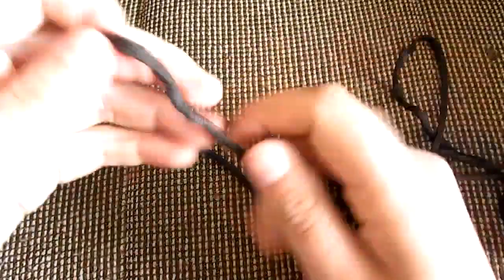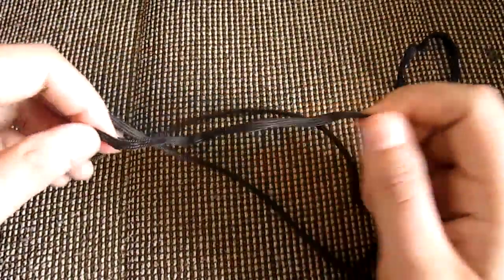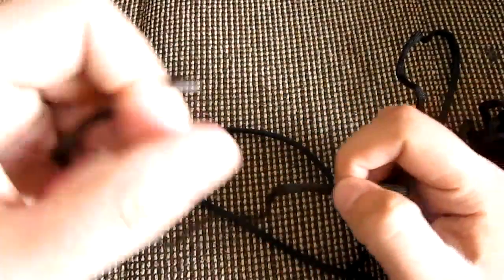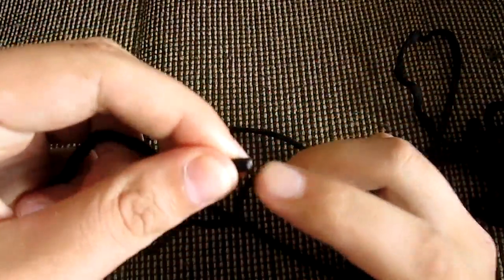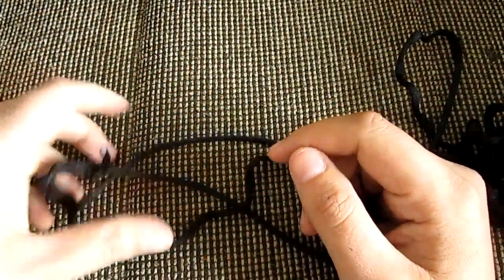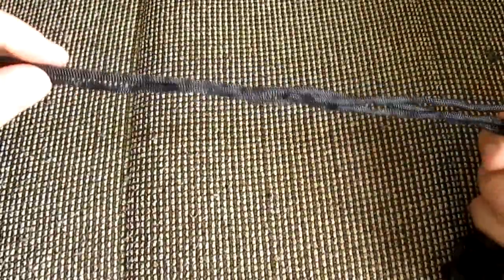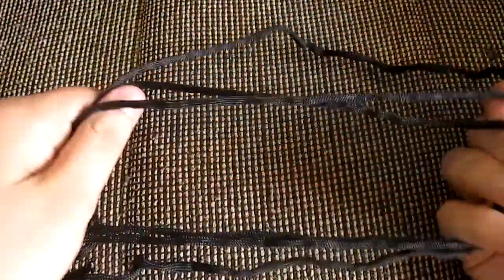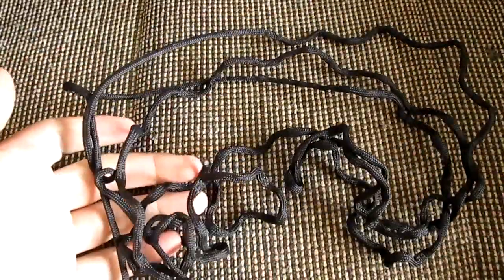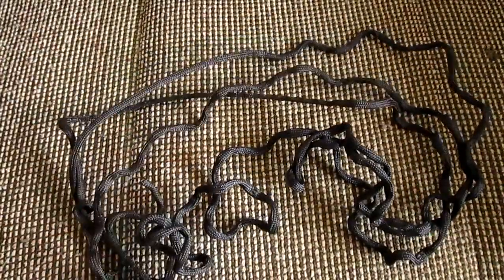You can use the cordage to make improvised shelters, to make spears, to make traps to catch animals. You can even use the inner lines from the cord as a fishing line, and for all other things where a good durable cord is needed. That's it — I hope this video explains the paracord bracelet. Thank you for watching, I'm EDC Connor and see you in the next video.